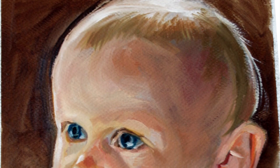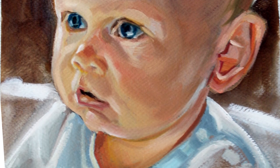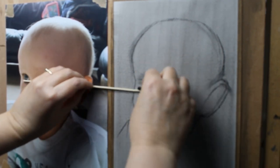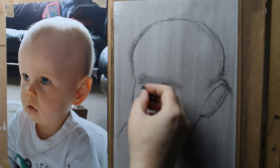Hello everyone, Dawn here. This is my latest painting of my grandson Isaac. It's painted on watercolour paper, quite a heavy-duty paper, quite thick. Primed with gesso and I'm using the sight-sight method as before.